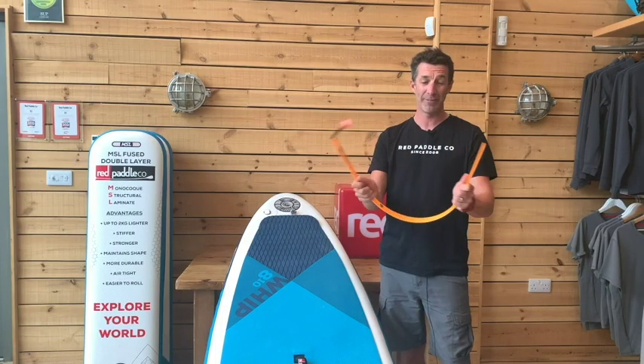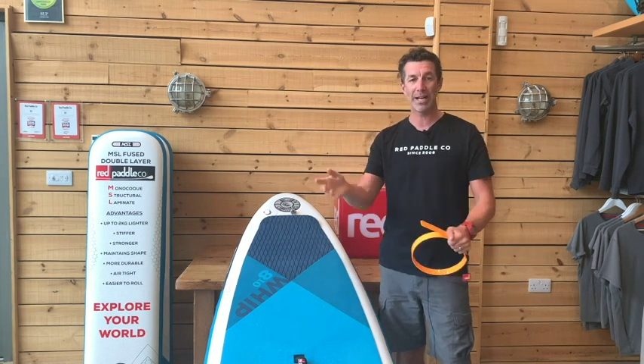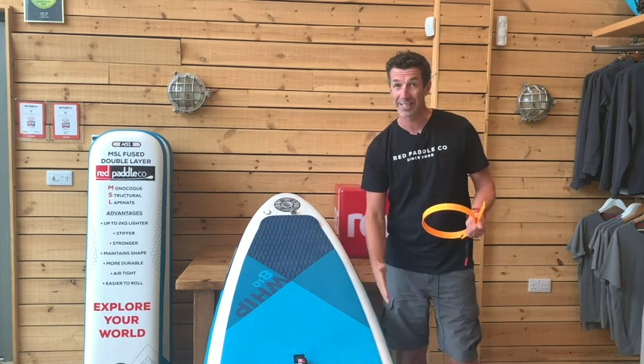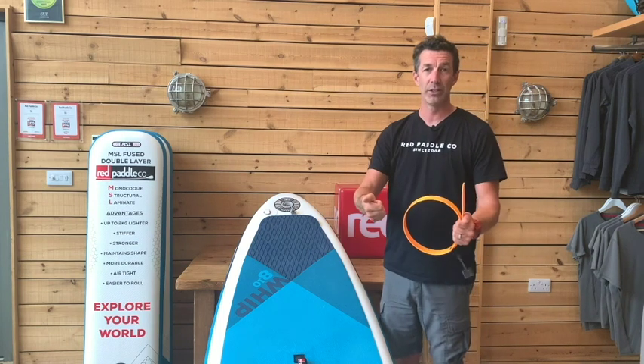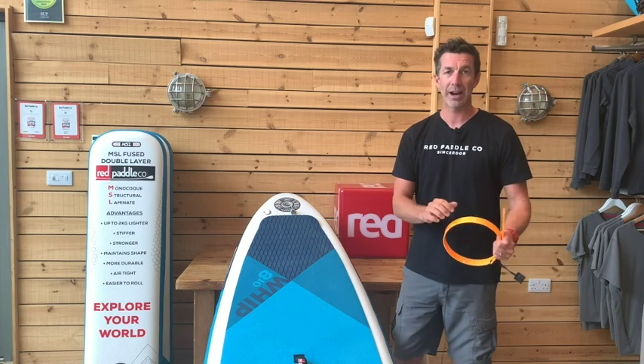Your baton is extremely durable. In fact, it's basically unbreakable. So if it gets stood on inside the bag or on the beach, it's not going to break. If you leave it inside your board and forget that it's in there, when you come to roll the board up, you're not going to break or splinter the baton by mistake. You can just remove it once you've remembered and carry on as normal.